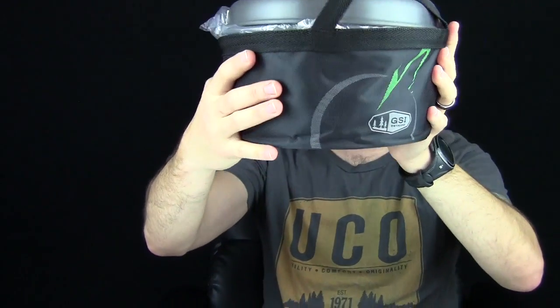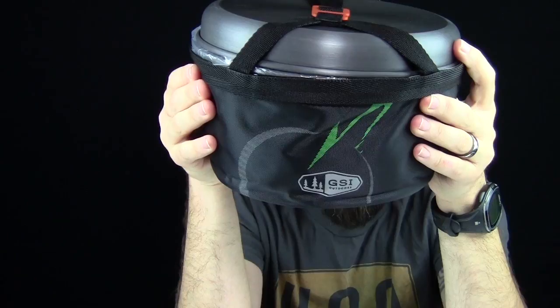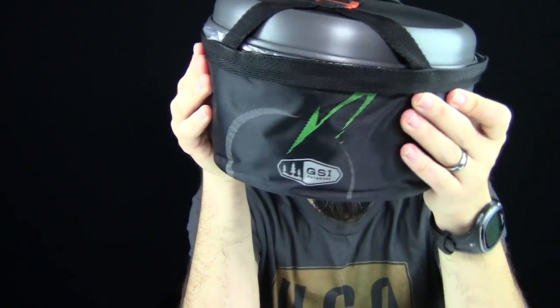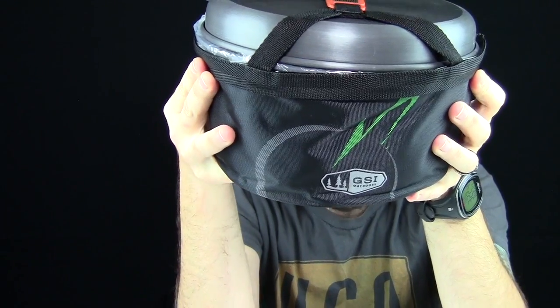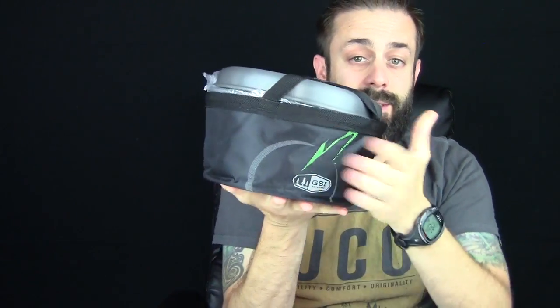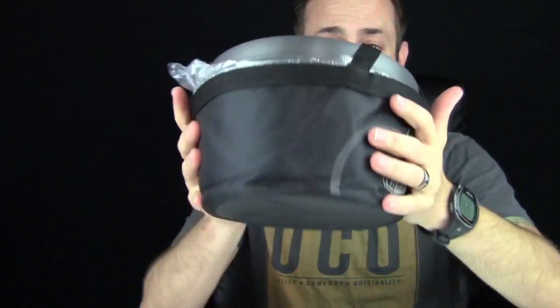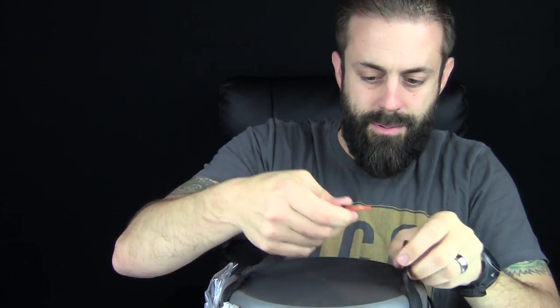Here it is — the Pinnacle Camper from GSI Outdoors. This thing has a frying pan, two lids, four sip-it lids, four mugs, bowls, a two-liter pot, plates, a three-liter pot, a gripper, and a sink. The outside doubles as a sink — it also works as a water bowl for the dog if you have your dog with you. There's a little nylon strap that holds this thing together. Let's loosen that up.